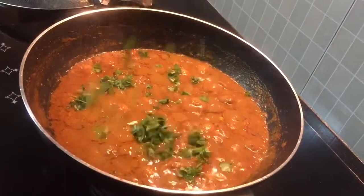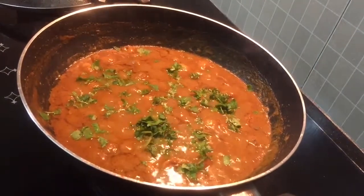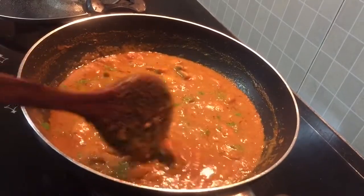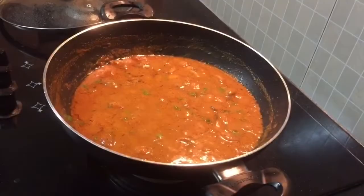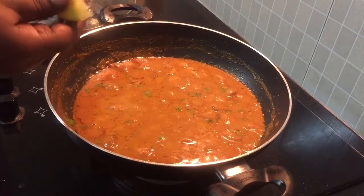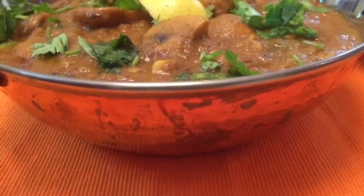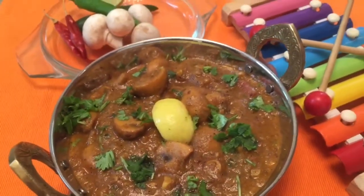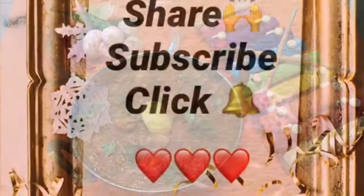Now our mushroom gravy is ready. Let's fry the chopped onions. That's a flavorful mushroom curry for you. Use a squeeze of lemon juice, so it's ready to have now. If you guys want to try this recipe today, tell us in the comments and suggestions box. This is Rekha, take care, bye-bye.